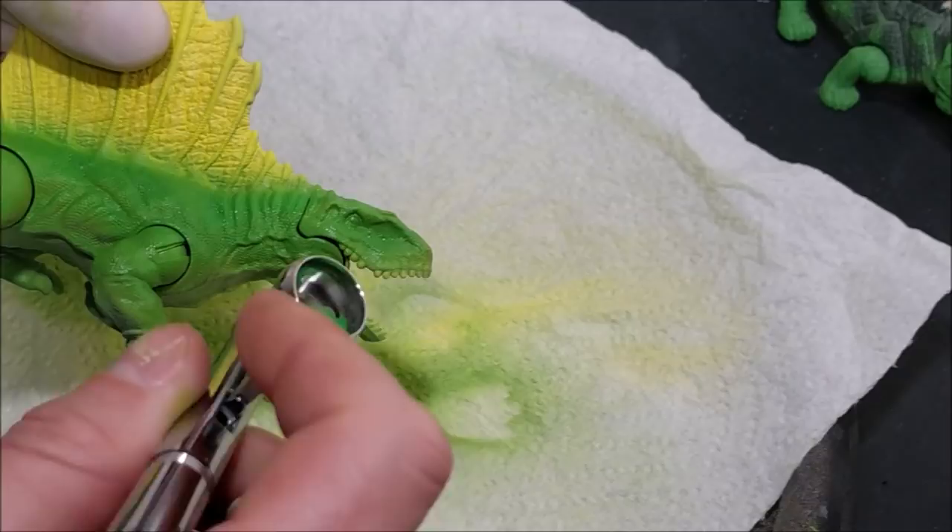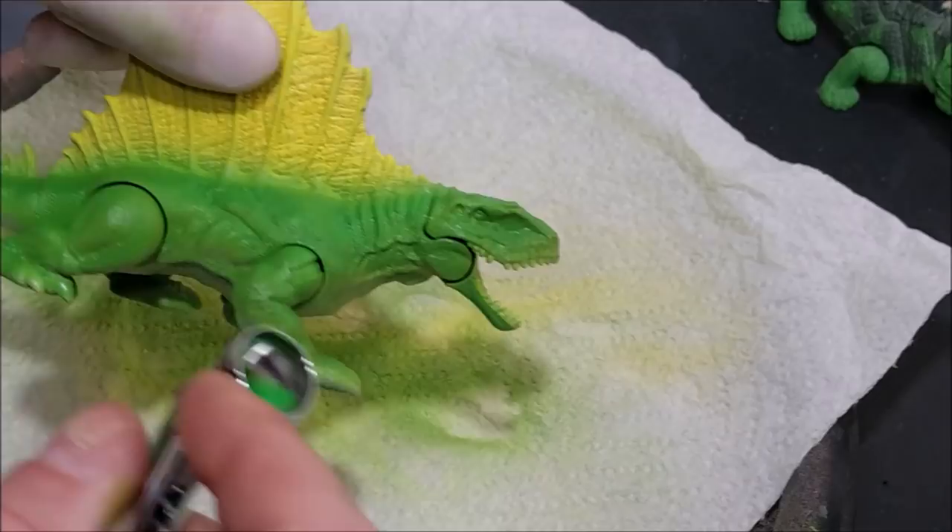I'm applying it in a couple of thin coats, and if you're doing this by hand, remember to thin your acrylic paints down.